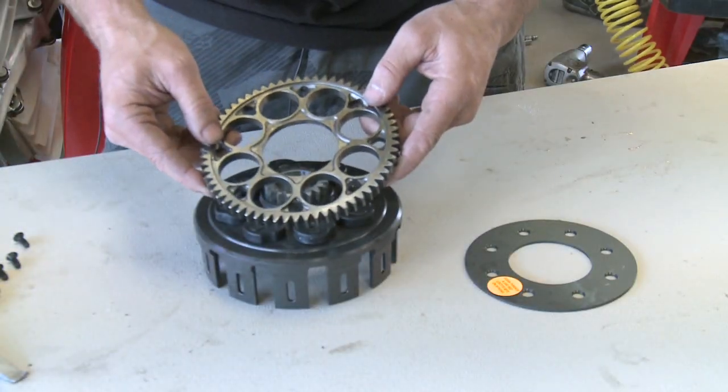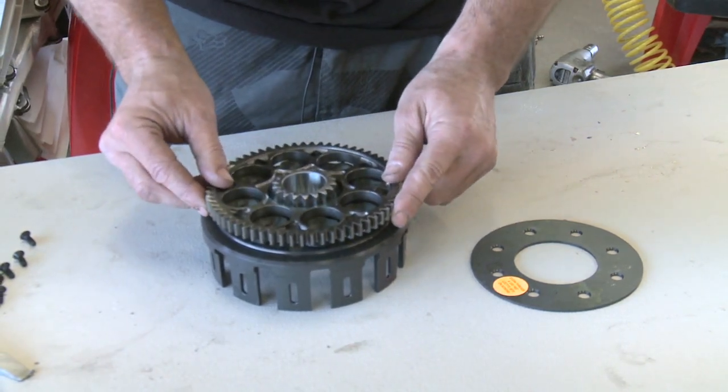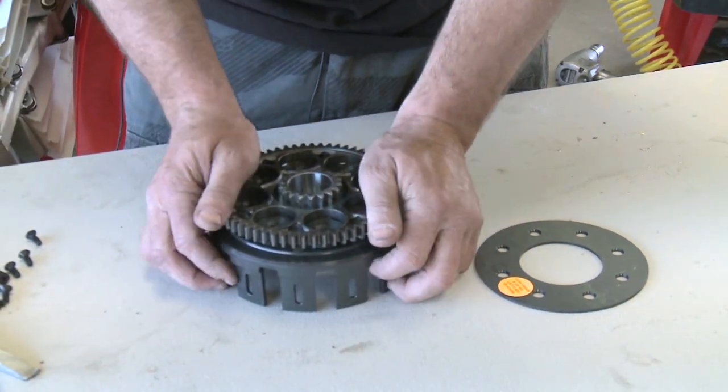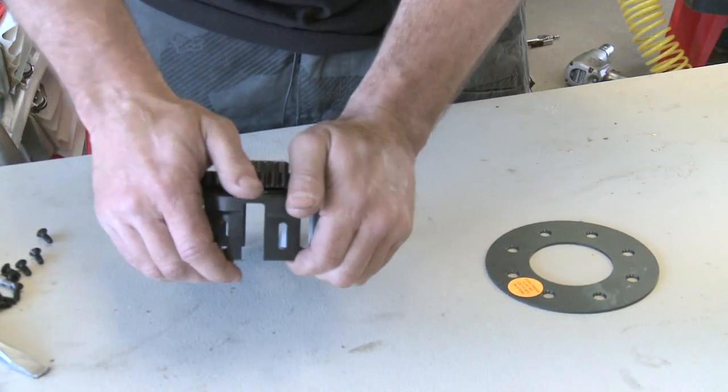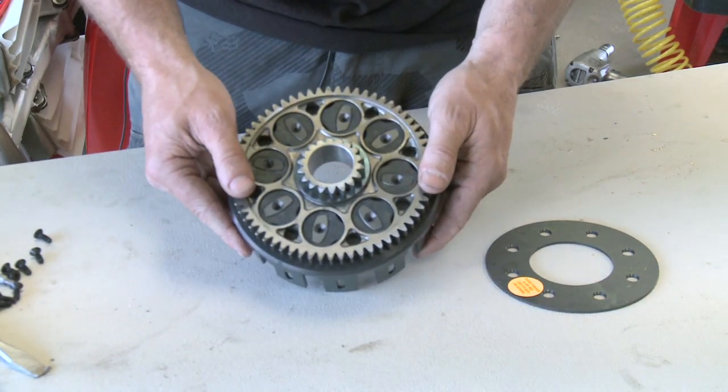We've cleaned our primary drive gear off and it's ready to install. It's real simple — the cushions come in the right place and you simply just press it on, just like this all the way around. Nice and even. Ready to install our backing plate.